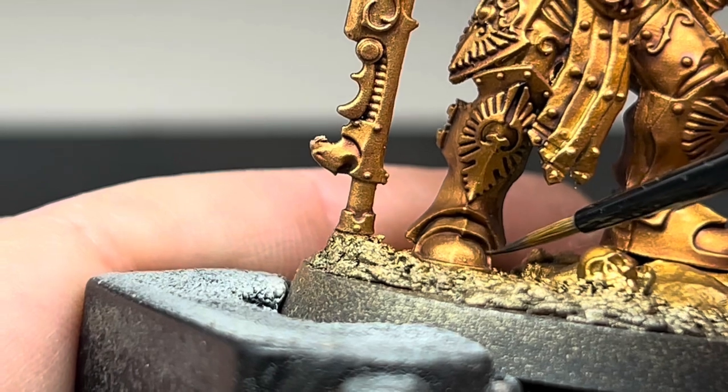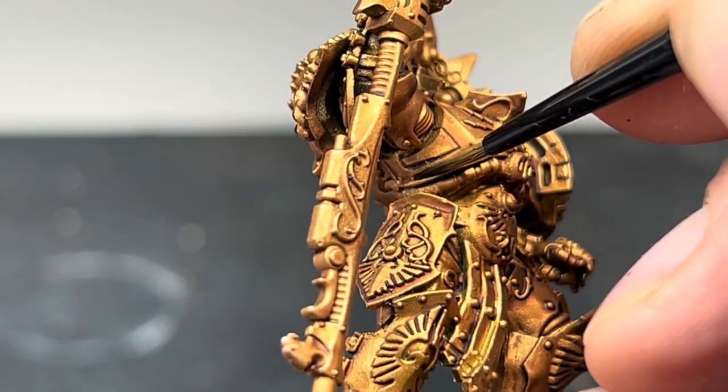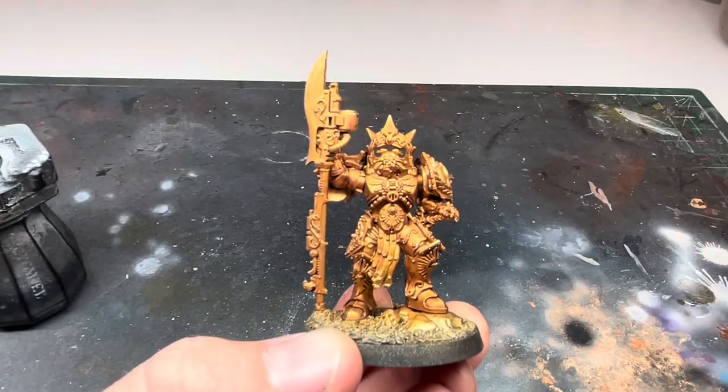Next I added some Agrax Earthshade, but only to the very deepest recesses. This step isn't completely necessary, but it does help to add some more contrast and depth to the model. This is how it looked after I'd gone around the whole model doing this, and left everything to dry.